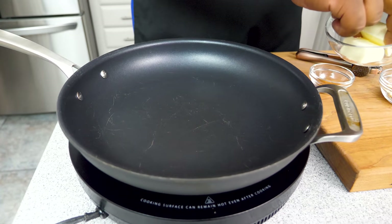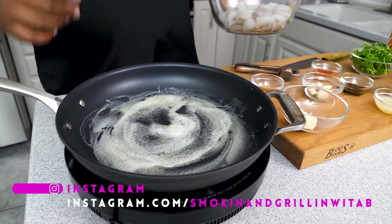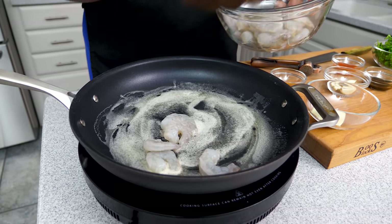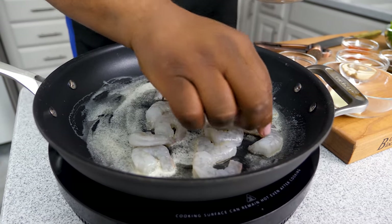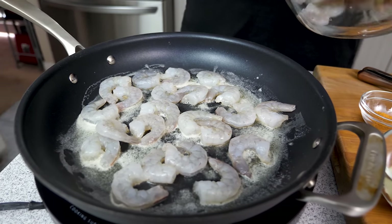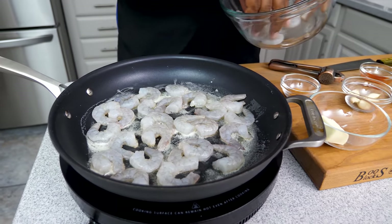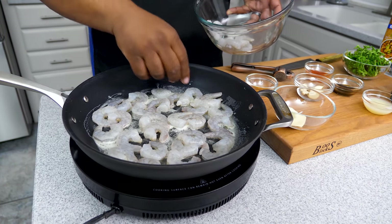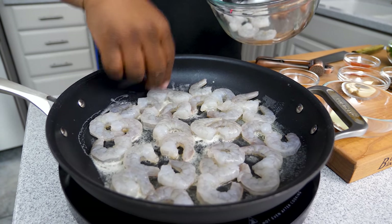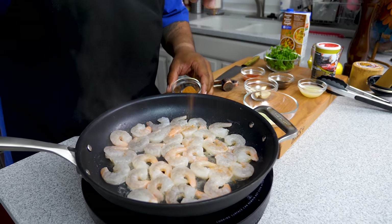The first thing we're gonna do is start melting our butter. I'm using medium-high heat. Now go ahead and get your shrimp and just add them — you want them flat, face-down, flat side down. You don't want them laying on top of each other. It'd be best to get a pan that's big enough for one pound of shrimp. It depends on the size of shrimp you buy — you can do this with extra-large shrimp. Look at these — they start to turn pink really, really quick.